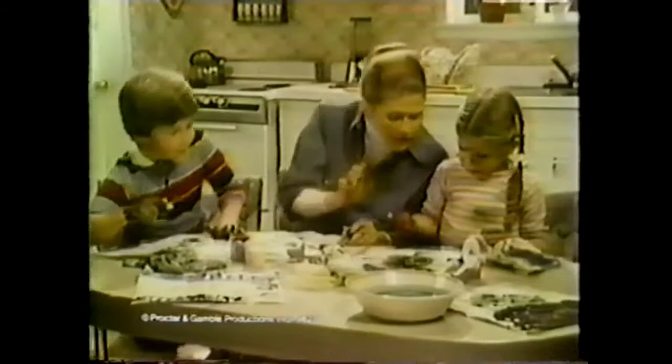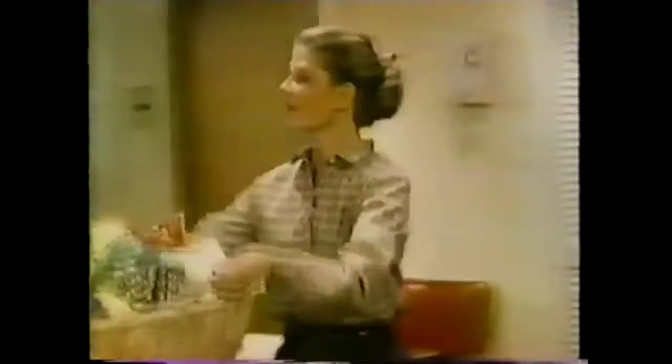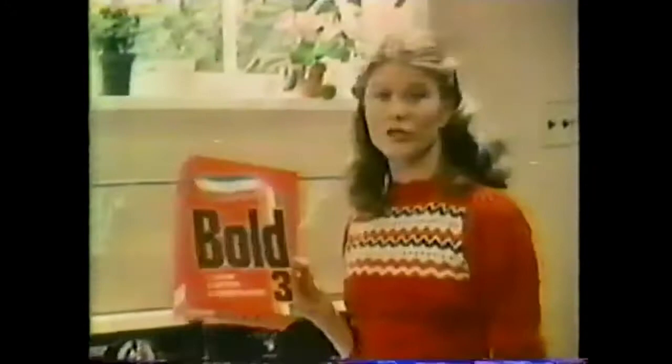Five years ago, my only artistic outlet was finger painting. Today, I'm taking art classes. Boy, have I changed my life for the better. Back then, I called the plumber when the faucet leaked. But today, I can change a washer myself. Five years ago, I had to buy boxes of this and bottles of that to get my laundry clean and soft. But Bowl 3 detergent plus fabric softener changed that. A product that cleans, softens, and controls static — all in one box. Now, that's a change for the better.